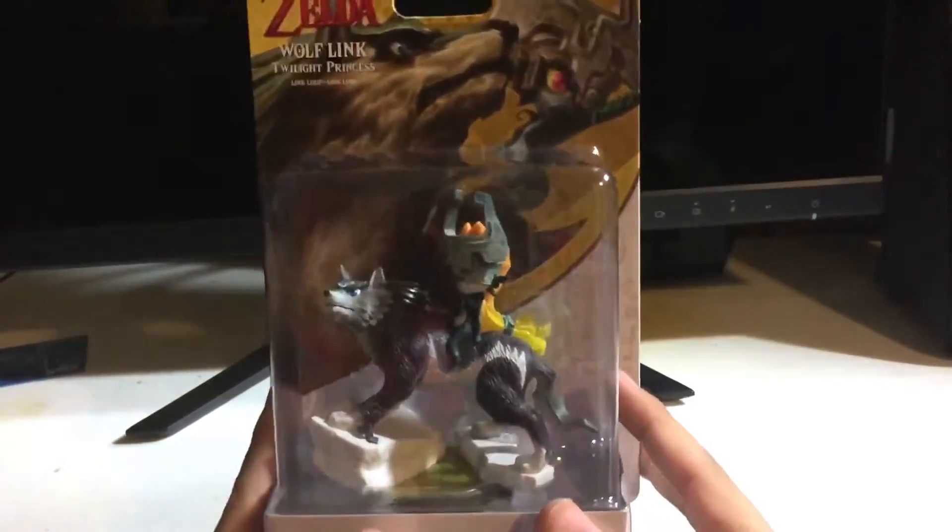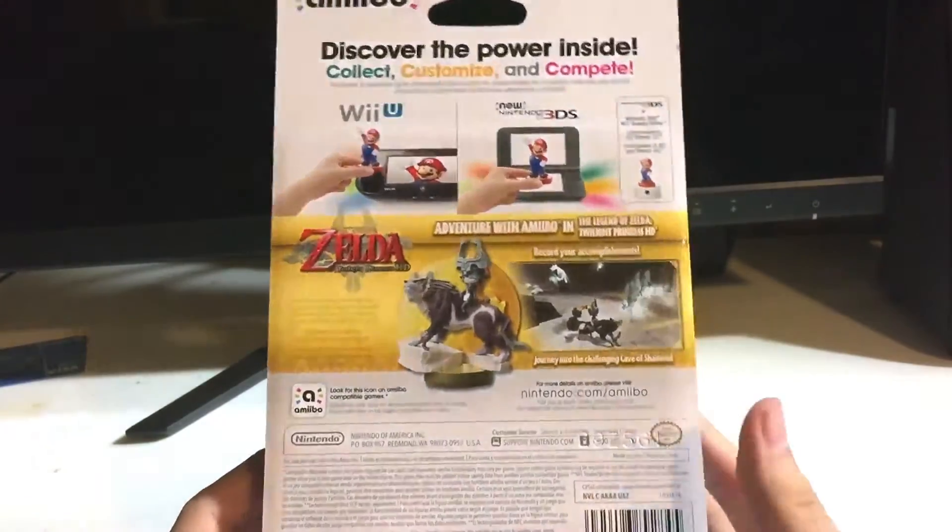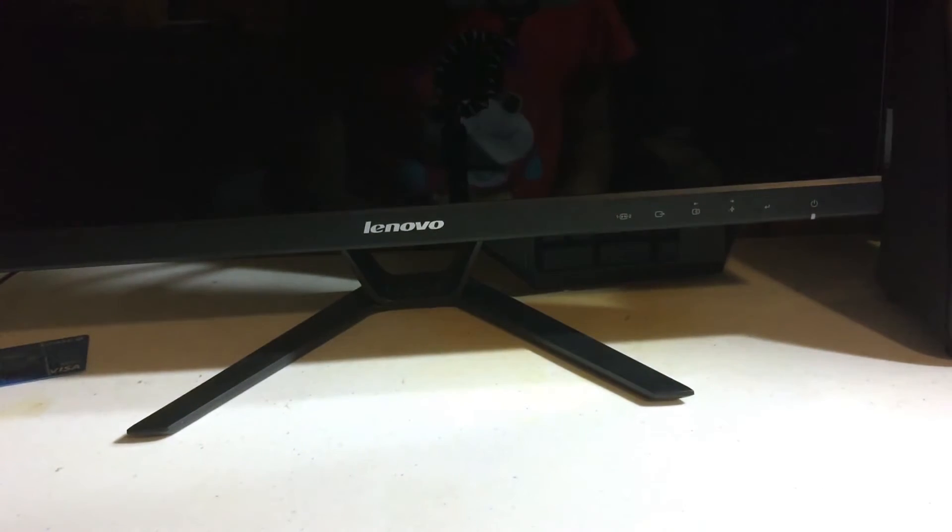Alright, that is the game. And here we have the actual Amiibo figure. I don't know if I should open it, but we'll open it — more packaging as we keep going along with this unboxing. But that's okay, it's worth it because it's Twilight Princess. It's one of my favorite Zelda games of all time. My favorite is probably Ocarina of Time — I know everyone says that, but that game just holds a special place in my heart.